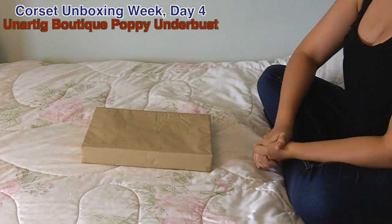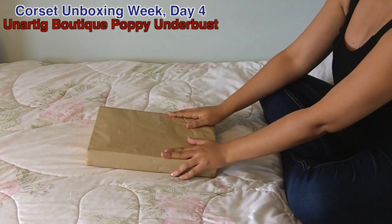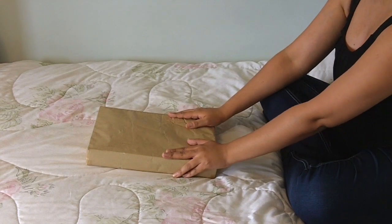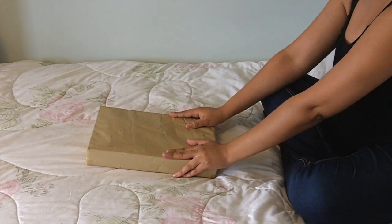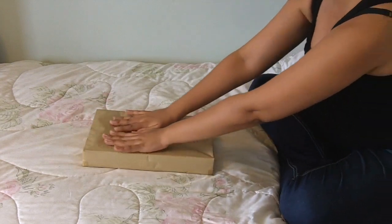Hello and welcome to Day 4 of Corset Unboxing Week. Today I am unboxing a corset from Unatig Boutique — I looked that up on Forvo to learn how to pronounce it. It's German and it means naughty, or at least not good. So let's get started.